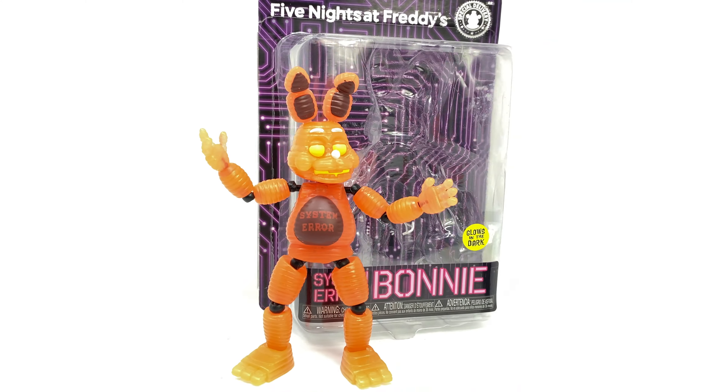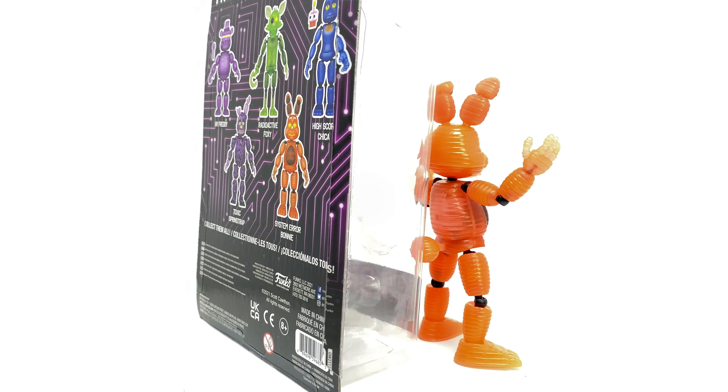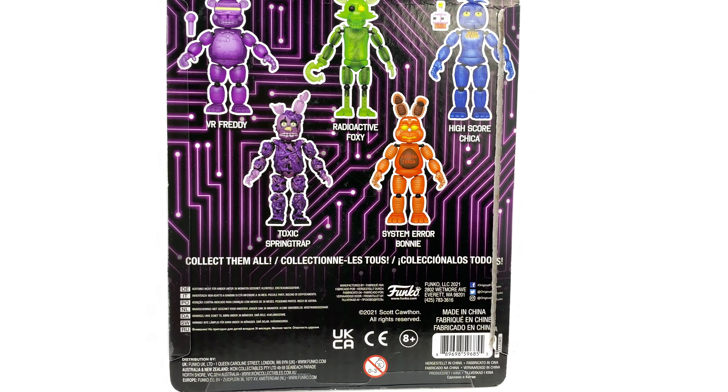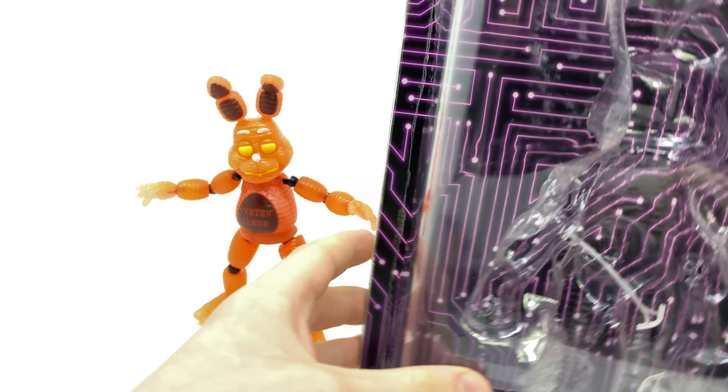Hey guys, welcome back to my channel! Today we will be reviewing the brand new System Error Toy Bonnie action figure. As you can see, I've already unboxed the figure, but before I dive in and take a look at the figure, we will have a look at the packaging.